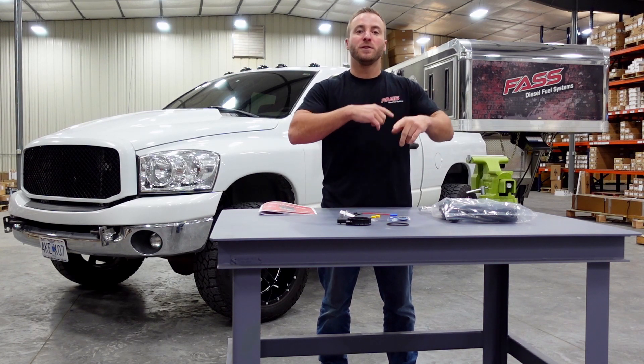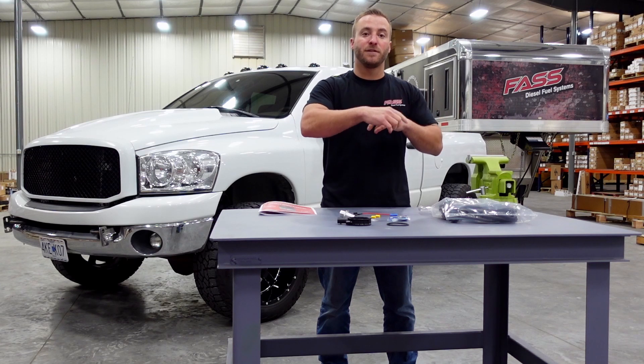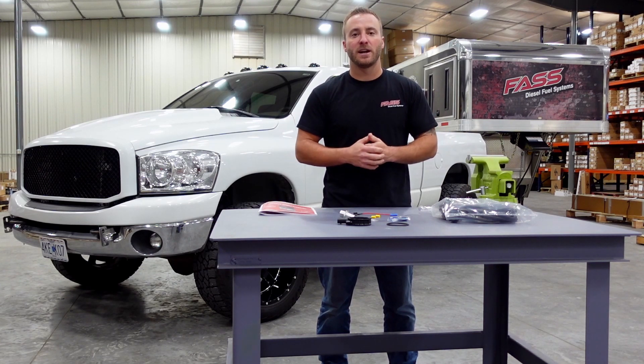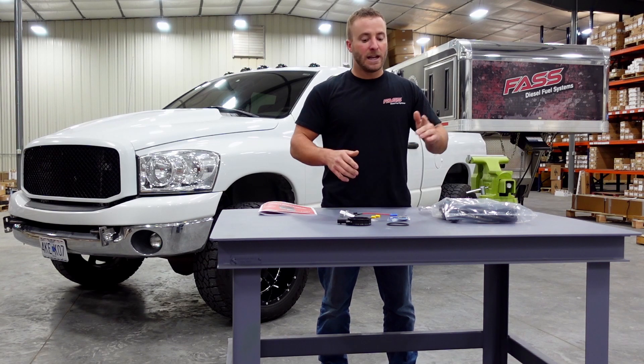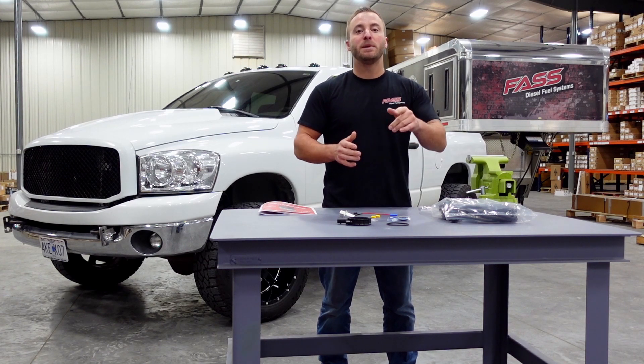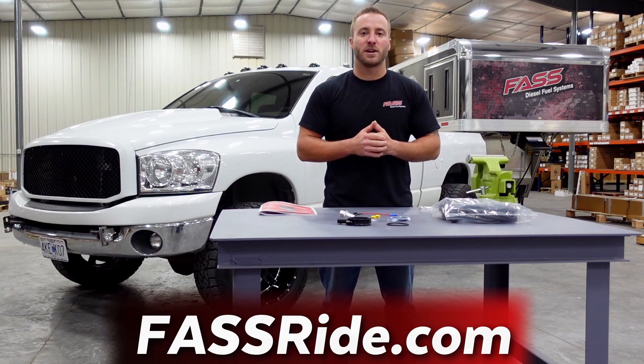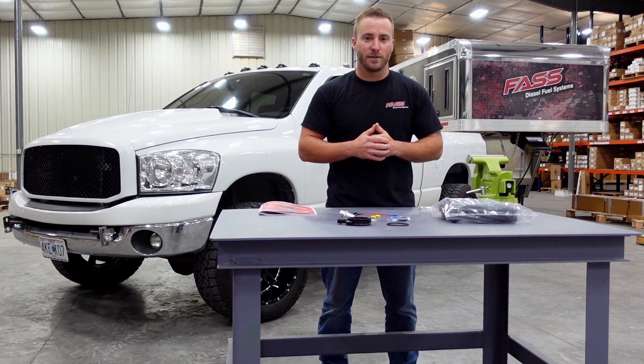What this will do is heat the fuel as the FAST system polishes the fuel through the FAST filters and through the fuel tank, and prevent the fuel from gelling and leaving you on the side of the road. Now before you get your installation started, be sure to log on to FastRide.com and download your installation instructions. Let's get this installation started.